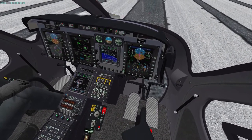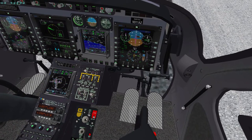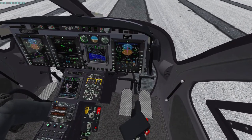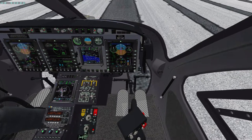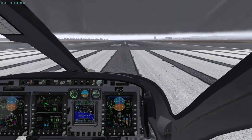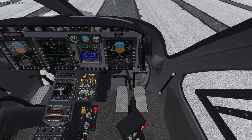The airspeed bug is set using the hat switch down here on the collective. It can be pushed left and right, and up and down. To change the airspeed bug, push it left and right — think of it this way: up and down is for vertical speed, so that's how you can remember it. I have this mapped to a button on my cyclic, but I'll use the hat switch for the demo. There — blue airspeed bug at 100 knots.